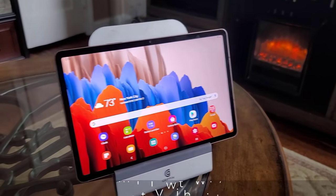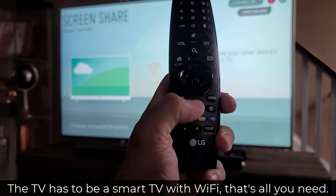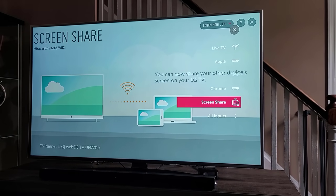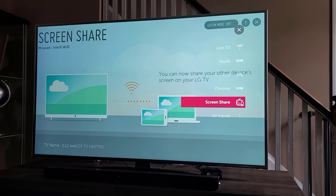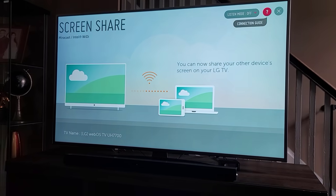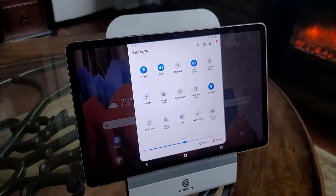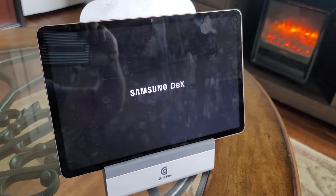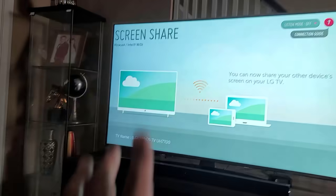Here's the tablet and here's the high-definition TV. The first step to connect wirelessly is to go into the inputs on your TV remote — in my case, since it's an LG TV, I choose the Screen Share option. The name may differ on your TV, but you want the input option that allows wireless connection. Then on your Samsung Tab S7, go into your quick toggles and activate Samsung DeX mode.